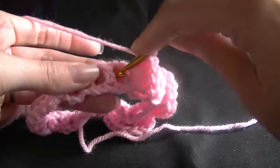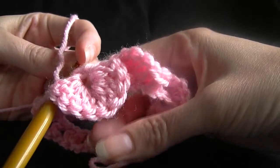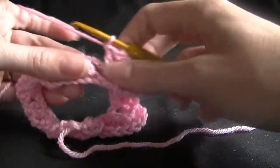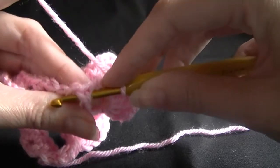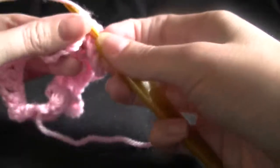Back to the single one now. You'll know you've done it right if your petal lays flat. If it doesn't lay flat, then something's gone a bit wrong. So we want to go into our single, behind the single there, out the other side, and completing our slip stitch.